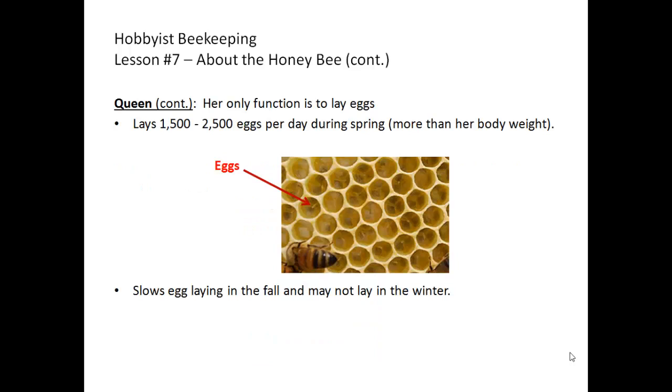The queen's only function is to lay eggs. She lays between 1,500 to 2,500 eggs per day during the spring buildup in preparation for the honey flow — she can actually lay more eggs in a day than her body weight. As you can see by the picture, the eggs are very, very small — long and oblong, resting upright in the bottom of a cell.